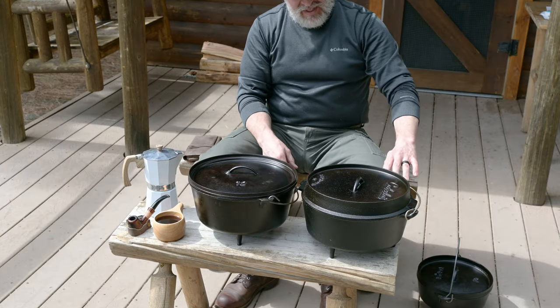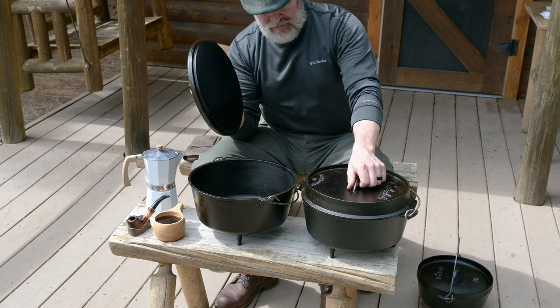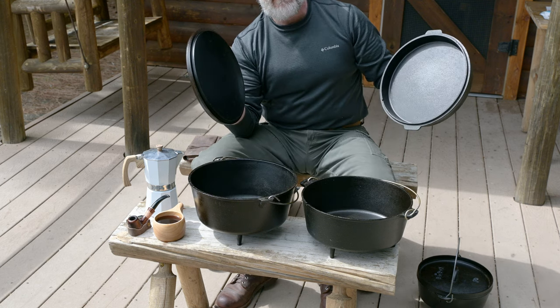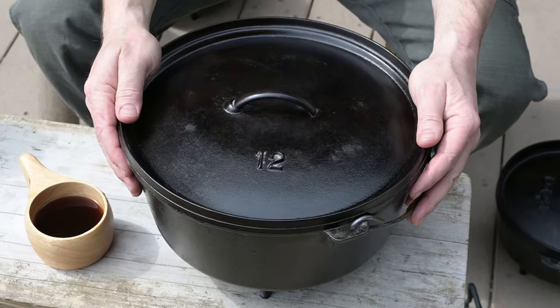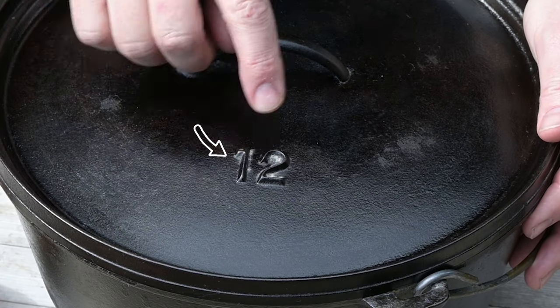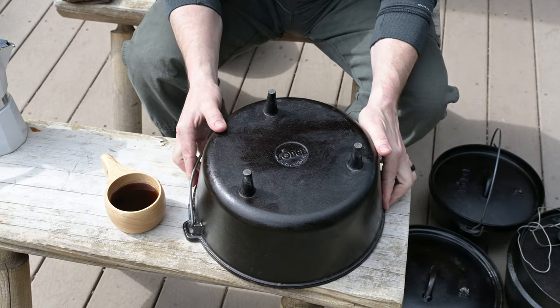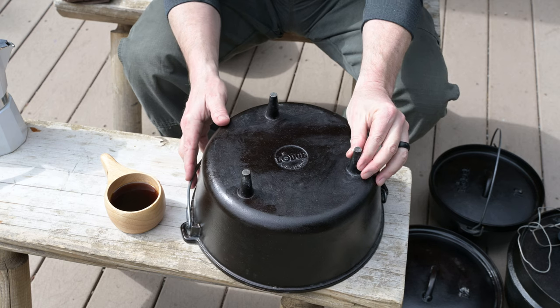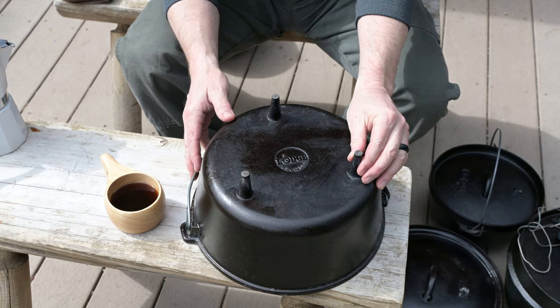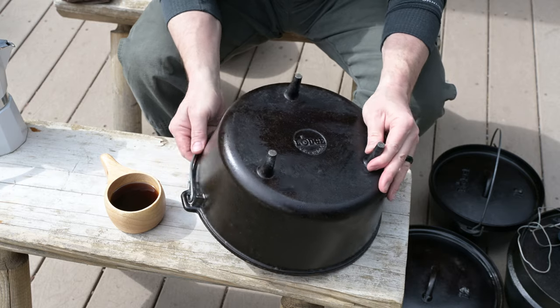Later, I'm going to cook using two Dutch ovens, the Lodge and the Cabela's. Keep in mind that the manufacturer makes no difference in how you heat your cast iron camp Dutch oven. Do you see that number 12? That's the diameter of the Dutch oven. If you've never seen a camp cast iron Dutch oven, the bottom is not flat — there are usually three little short legs that allow for the heat source to be placed under it.